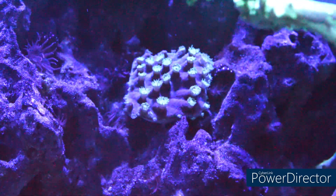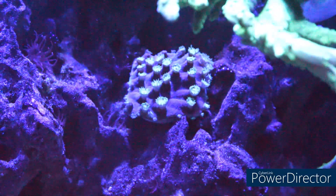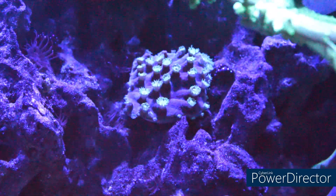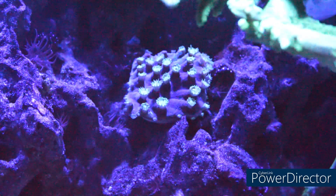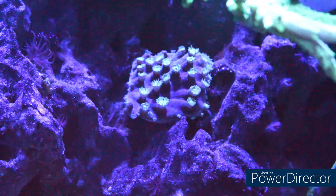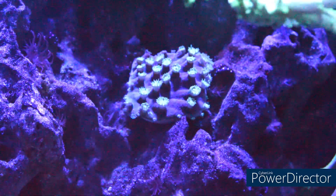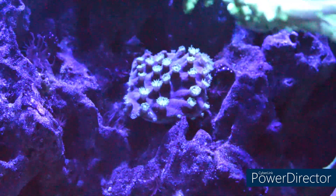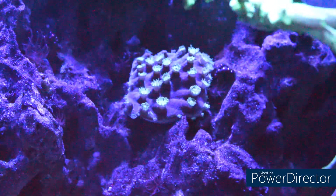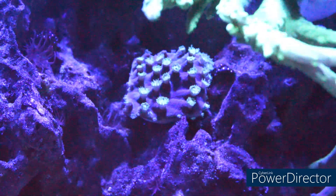I've had this coral for close to a month. I'm on top of this tank almost every day, checking it. What you can do is every other day, if you see something — with a turkey baster — just blow the coral. If you see a little detritus or sand particles within the coral, blow it out. Try not to have any detritus or sand particles within the coral. Good water flow will do the trick.